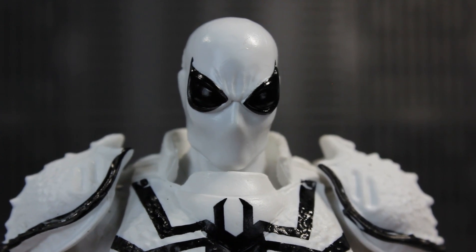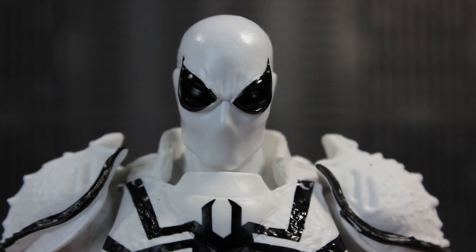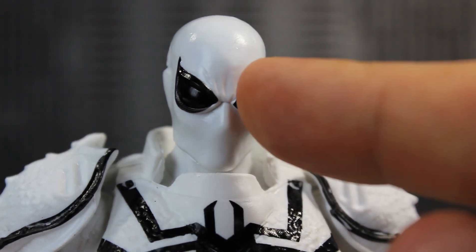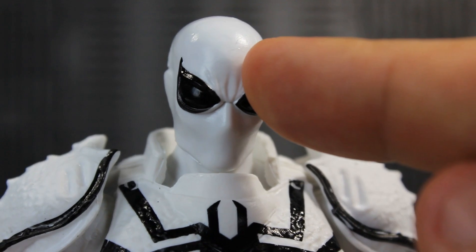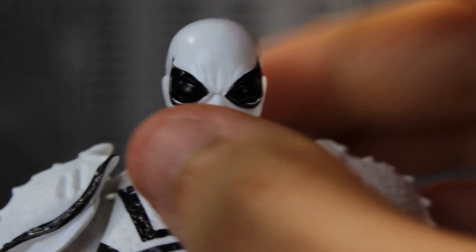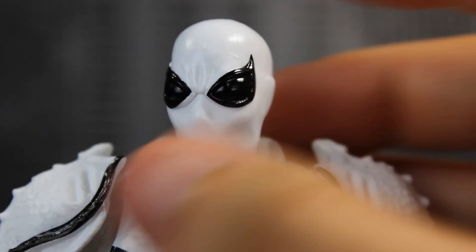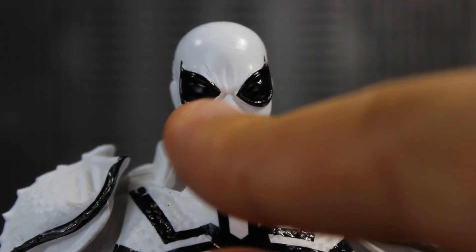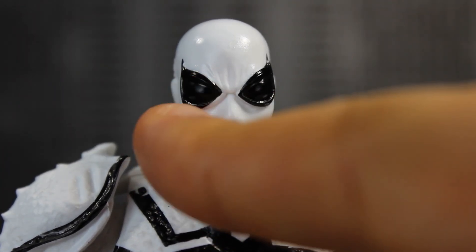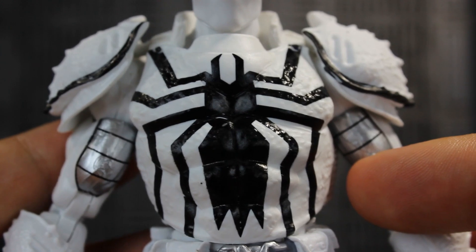Taking a closer look at Agent Anti-Venom, I really like the head sculpt — had no problem with it when they released it with the original Agent Venom. I really like the wrinkles on his expression, and with the reverse colors the black islands are in a solid, shiny, glossy black. Unfortunately the paint is not completed on the trimming of the eye, so that's bothersome.